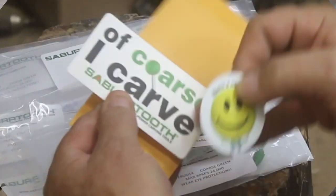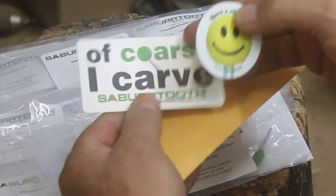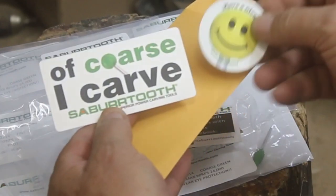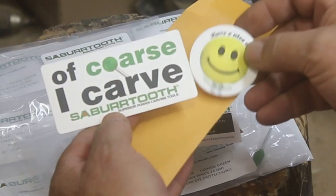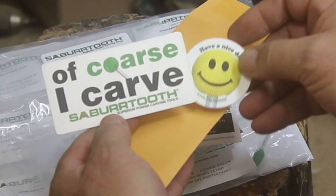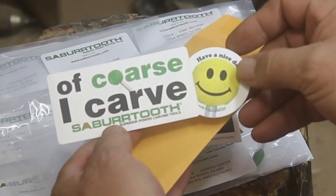Hey, hello, Ben here with Stu on the Lake. Here's a quick video in the middle of a saber-tooth burrs order, and this is an order that I replace about every six months. I replace a lot of the burrs — throw some away, keep some — but here's a quick review of the saber-tooth burrs.